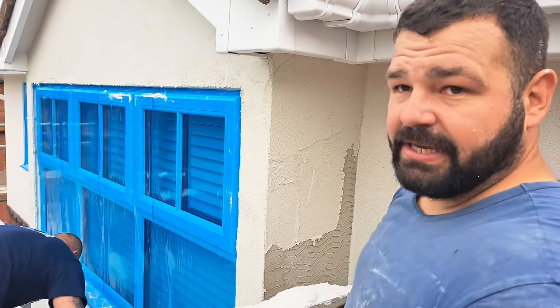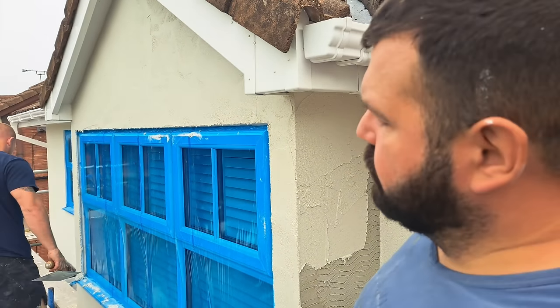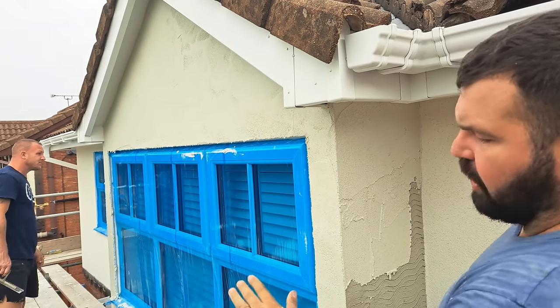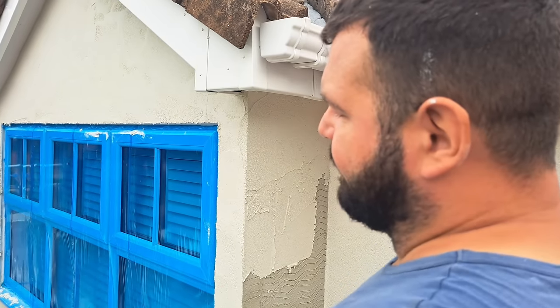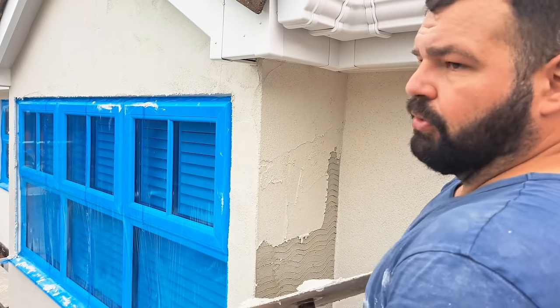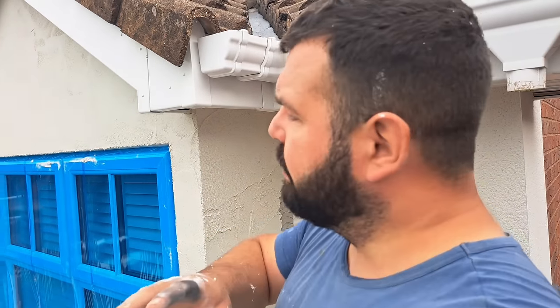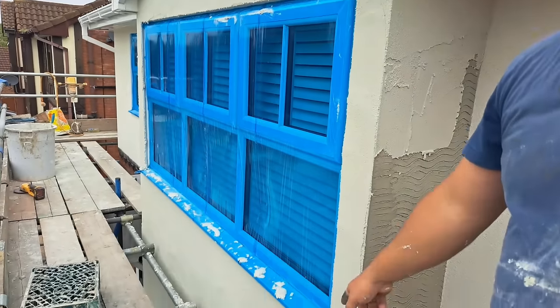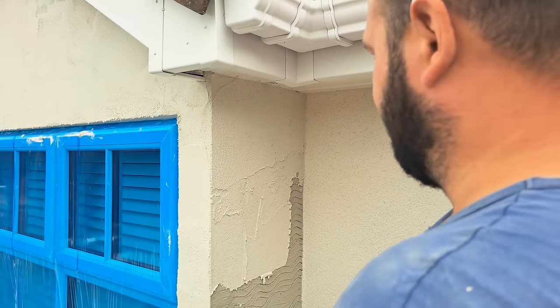What Sam's doing is, all this render is on now and it's starting to come a bit. So before it goes off, we go all over it and give it a good hard trowel. That way we're looking for any imperfections, air pockets — anything like that we find by going all over with the hard trowel. Can't get the Derby in there, so just the trowel over.